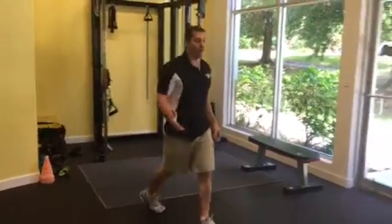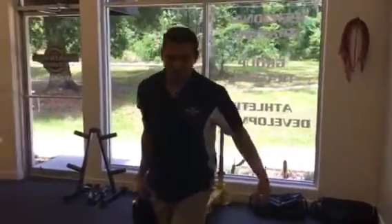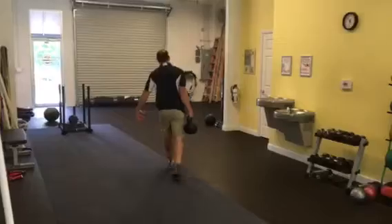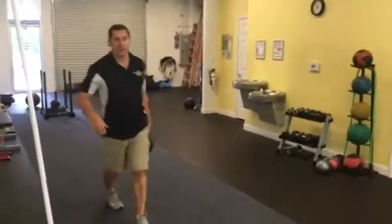You can do more repetitions on the cable chop — I just wanted to show you. Then we're going to grab a 60-pound kettlebell and carry it for 30 seconds each arm. Just walk, try to stay tall, chest up, stomach tight. Once that 30 seconds is up, switch hands.